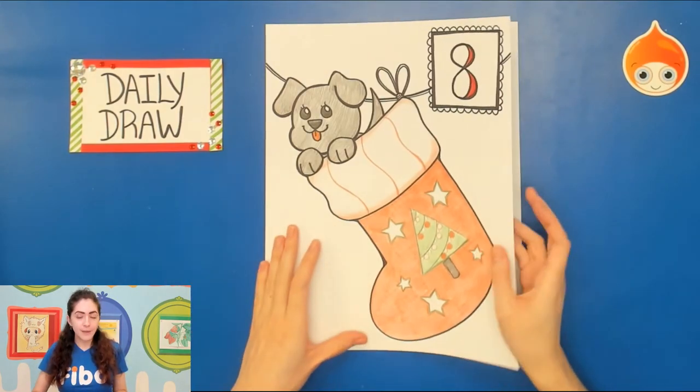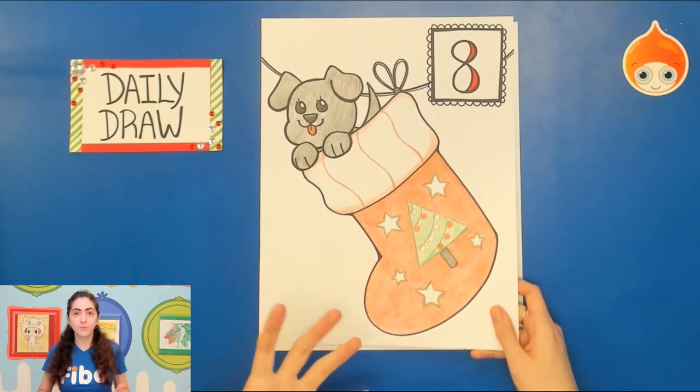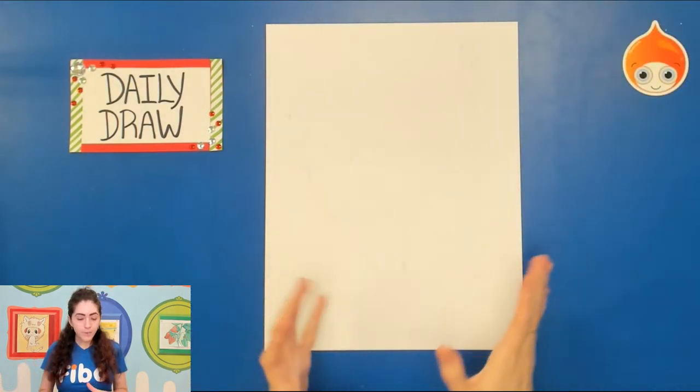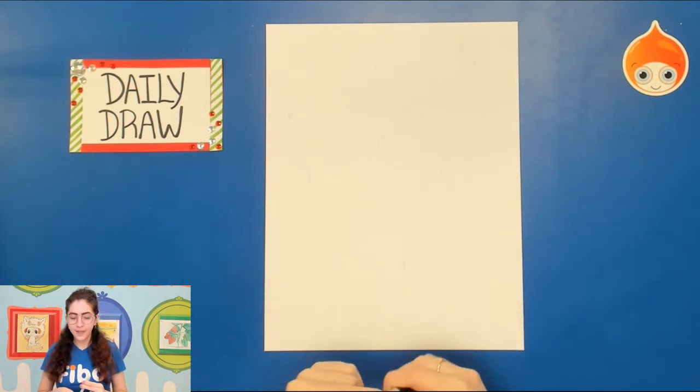For our daily draw you're just gonna need a piece of paper — any paper will do — because we are going to be working with color pencil for the most part and a bit of sharpie. Now for my daily draw you're gonna see me draw in sharpie, but I want you to draw with a pencil so that way you can change any lines as you need. Make sure you have an eraser nearby.